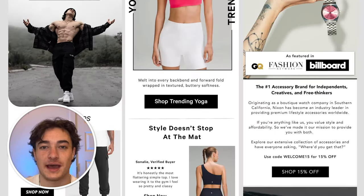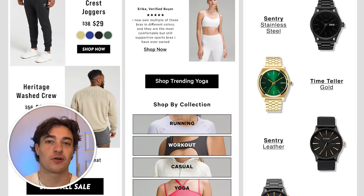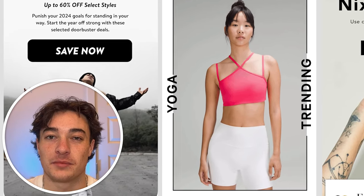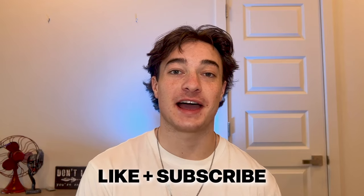Here's the original Gymshark and our new one, the original Lululemon and our new one, and the original Nixon and our new one. Just note how simple we kept it — we didn't go crazy with graphics. We focused more on the actual layout of the email. I can say with 100% certainty that these new designs would outperform the previous ones, but I'd love to hear your thoughts. Thank you so much for watching — if you liked what you saw and got some value, drop a like or subscribe. Click on this video if you want to learn more about the only e-commerce growth strategy you need for 2024.